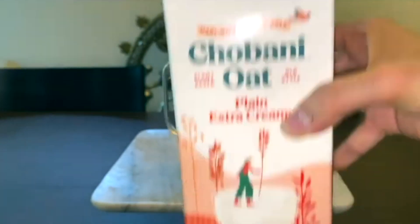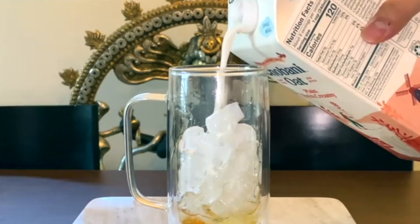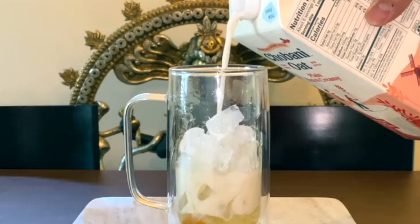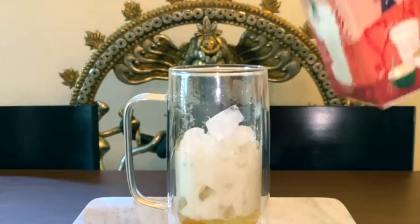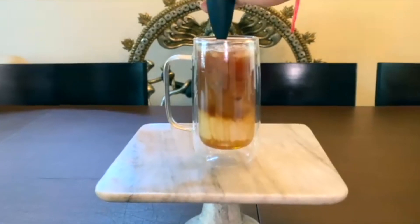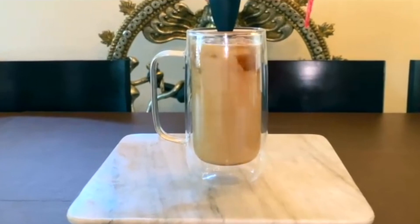Then I'm going to add extra creamy Chobani oat milk, which actually tastes better than most vegan creamers out there. And finally add the chai on top, and then use the frother one last time to fully mix it in.